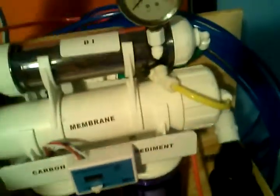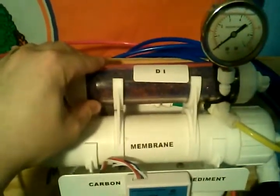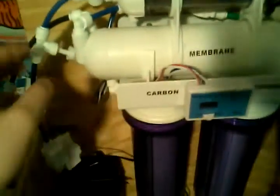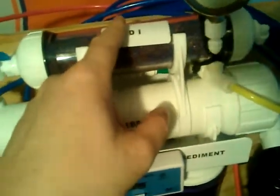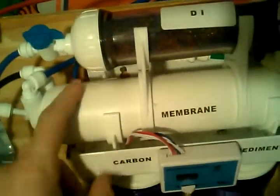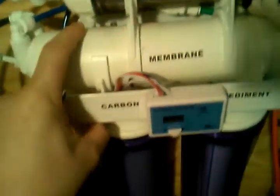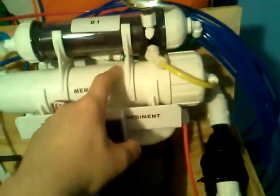It won't foul up the DI resin before it should. Usually if you don't let it bleed off, you're going to deplenish your DI resin about 5-10%. I have a TDS monitor installed on my outline and I also have one going into my DI, so that will also tell me when my membrane is starting to not achieve its rejection rate.